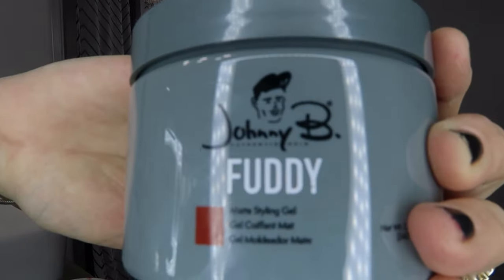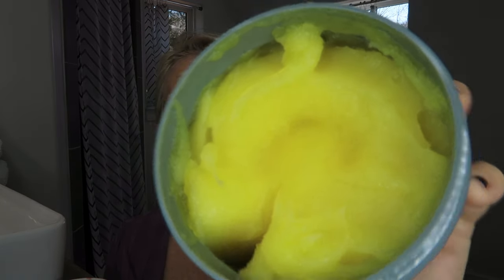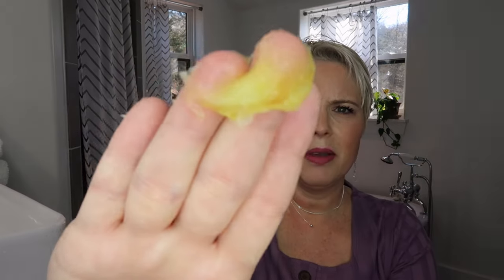This new product I got is Johnny B and it's called Fuddy. I ordered it on Amazon. My mom has really fine hair and she suggested it especially for people with fine hair. I tried it the other day just for blow drying, and because I don't have fine hair, it really puffed out. I think this might be a great product to use today with the curlers — it'll set the curl and blow dry faster. The Fuddy has a really funny, strange consistency, like yogurt. I'm going to get about this much, maybe a tiny bit more, on my hair.